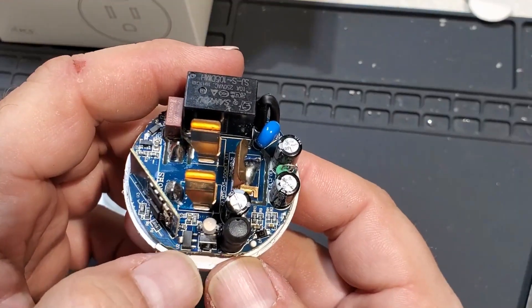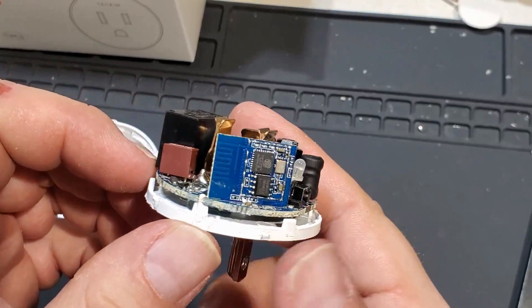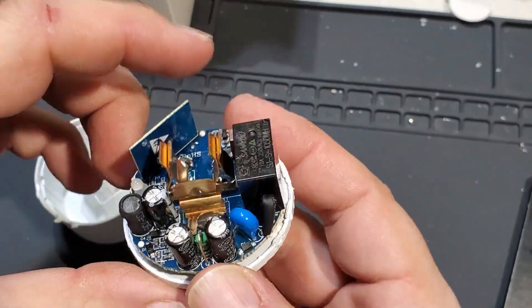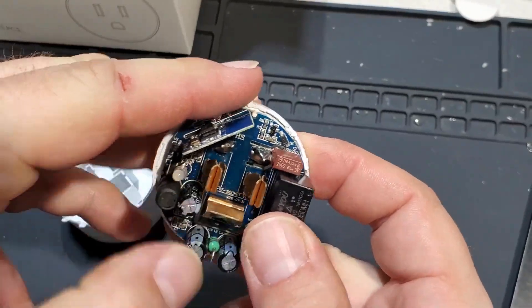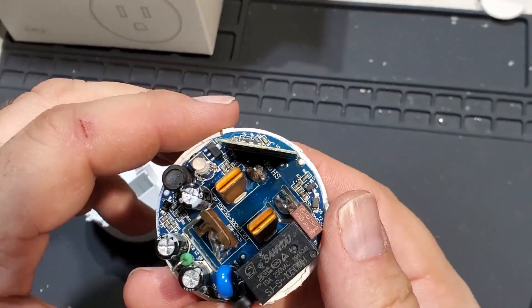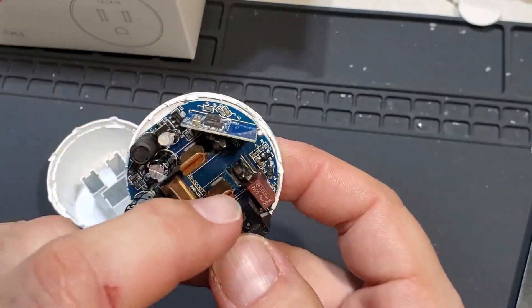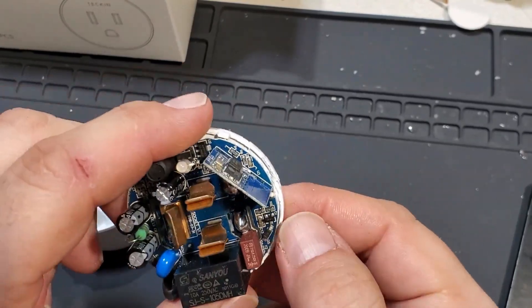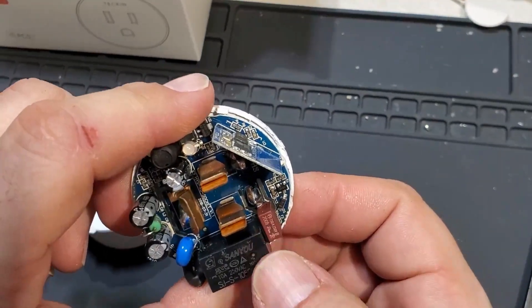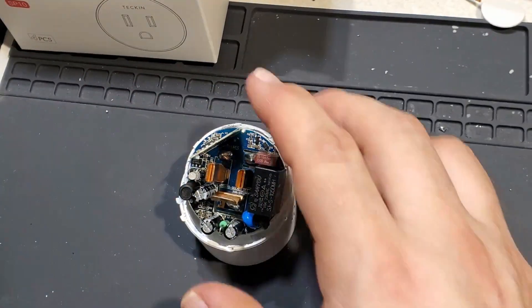That feeds a regulator — an AMS1117 3.3 — making 3.3 volts for the ESP8266. I like the design. The copper traces are probably copper-plated but they're heavy gauge — that's tight. There's really no reason to unsolder all that; the pins go through for the ESP board to drive the LED, and something drives the relay coil — probably that transistor right there. And that diode is probably the protection diode for the relay coil. Pretty good overall.